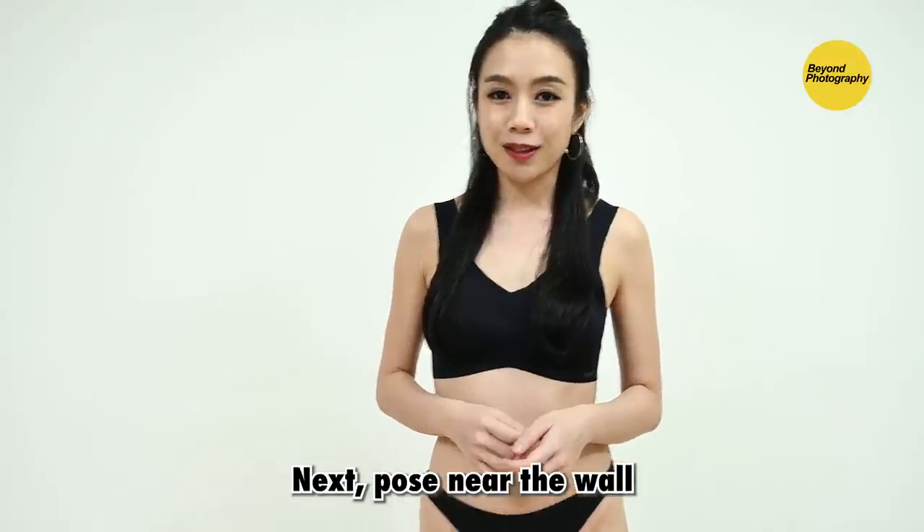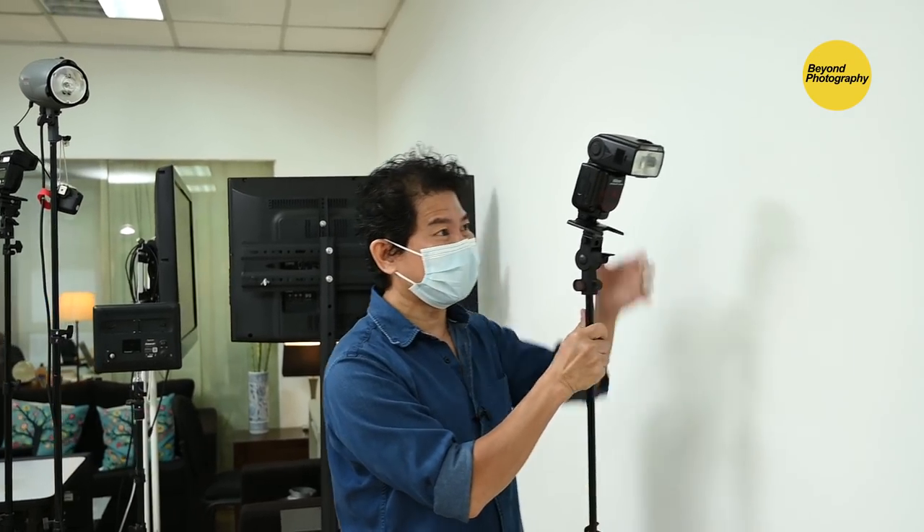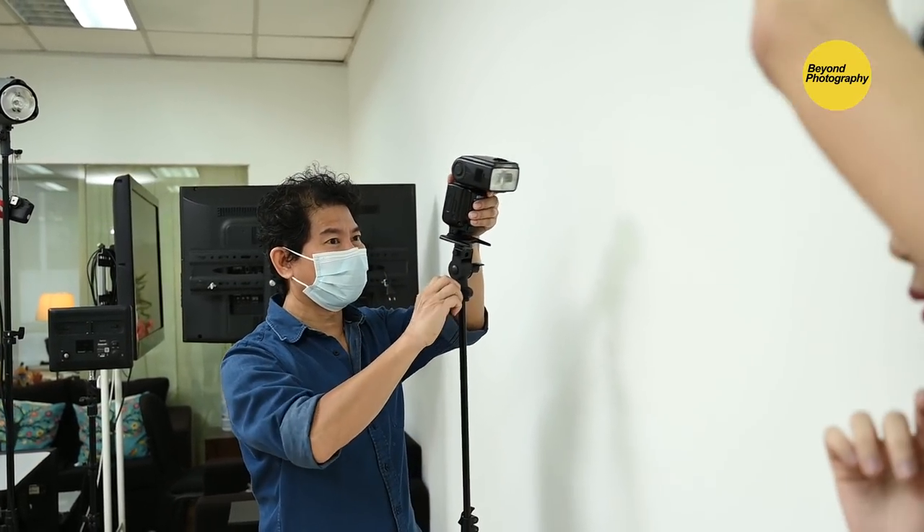Next pose — near the wall. When the subject goes near the wall, here's the best trick: take your one light and instead of pointing it to the subject, bounce it off the wall like so.